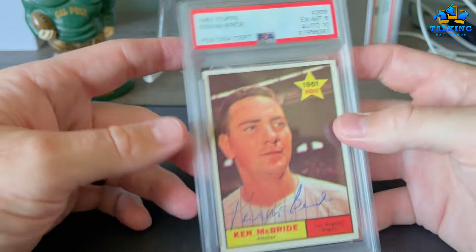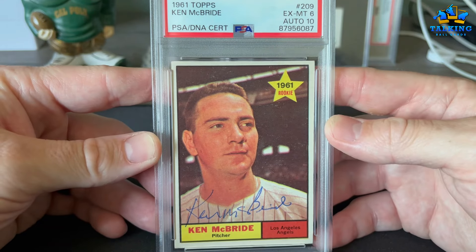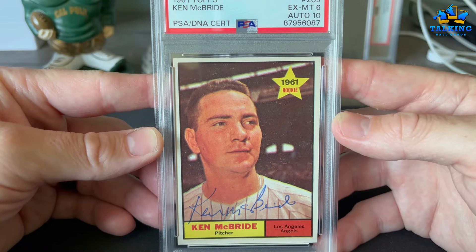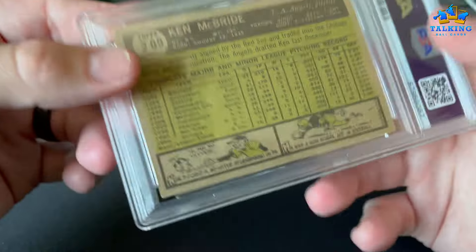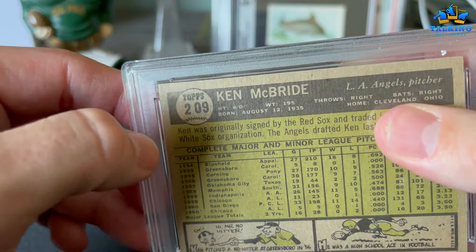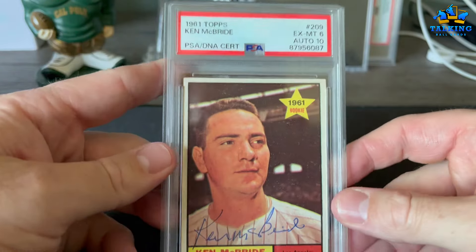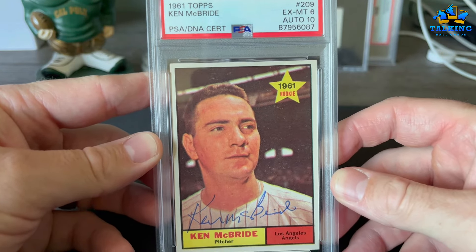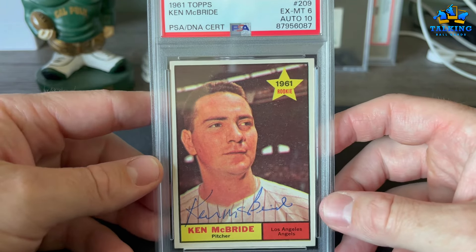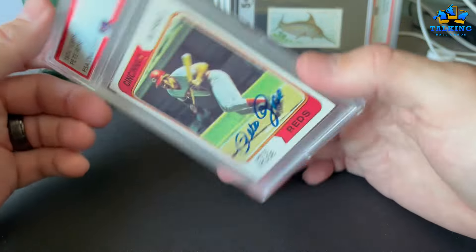Ken McBride — his 1961 Star rookie. Got a 6 on the card, 10 on the auto, which is awesome — ballpoint 10. There was something going on with this card from a long time ago; this corner area is all kind of mucked up with marks and indents. PSA did not care — 6 on the card, 10 on the auto. It's just fun because this card made it to him and back in a plain white envelope and still got a six.